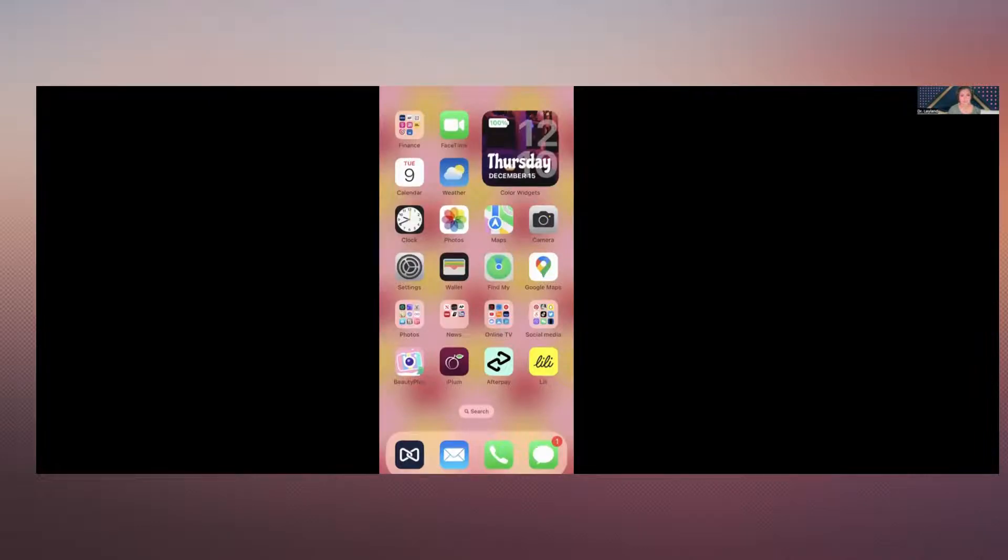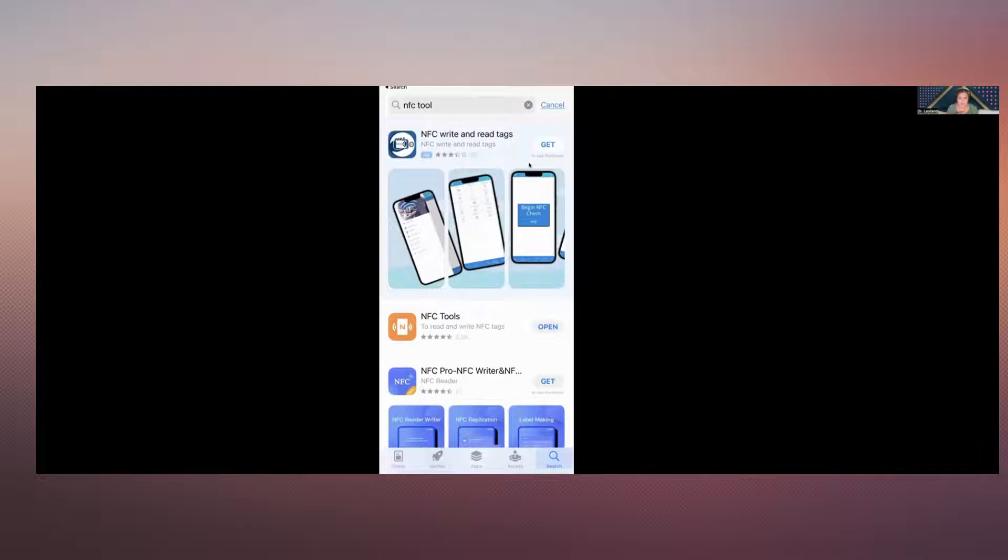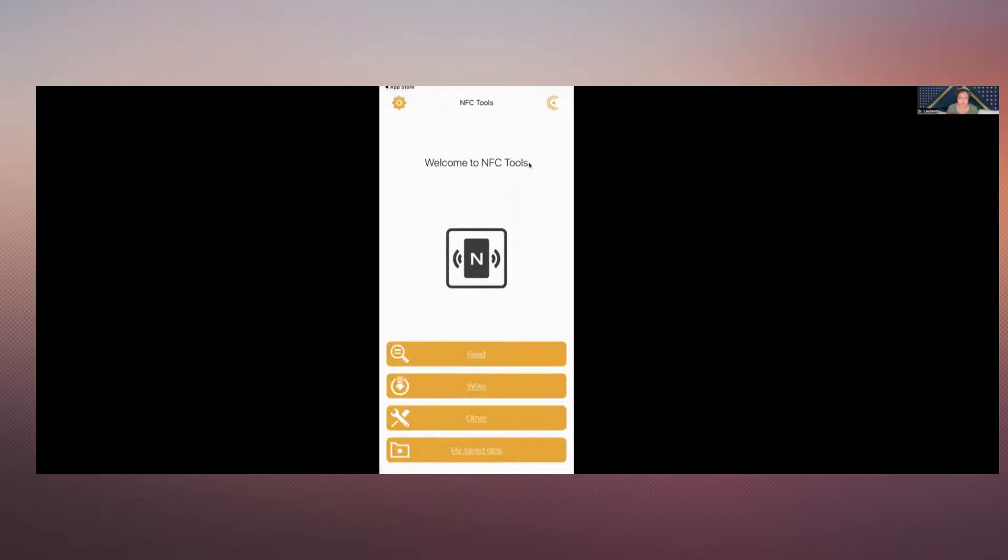Let's go ahead and share my cell phone screen with you. So this is my cell phone screen. Go to the App Store. Once you're in the App Store, search for NFC. Look for NFC Tools — the orange one, the second result. I already have it. If you don't have it, you can get it and it's free. I'm going to open that NFC Tools app, and you can see the front of the app looking like this.